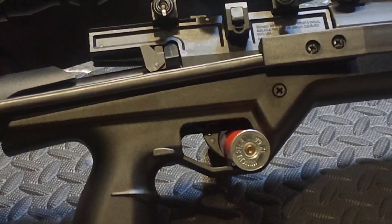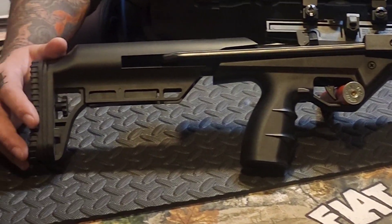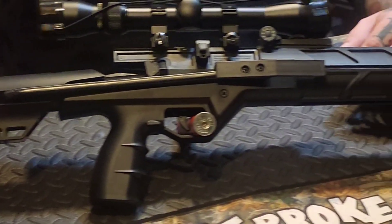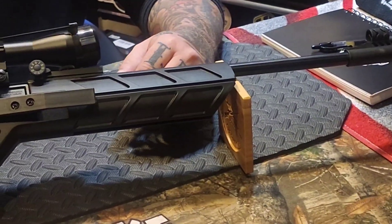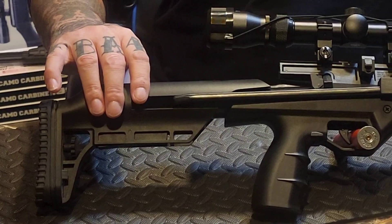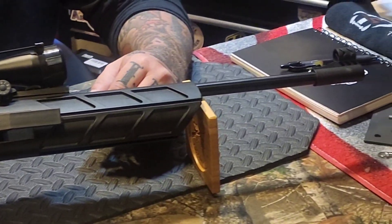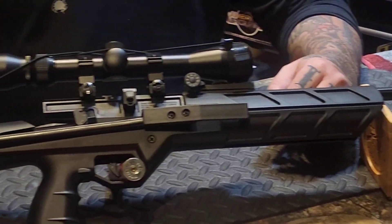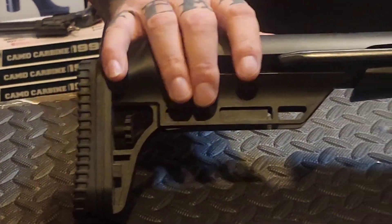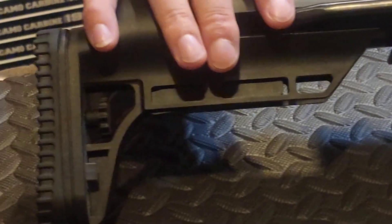The two-stage trigger is adjustable and has the ability to adjust the trigger blade positioning as well, which makes for a really custom, comfortable pull. The TR5 features a five-position adjustable butt stock that extends, taking the overall length from 32.5 inches to a max of 34.5 inches.